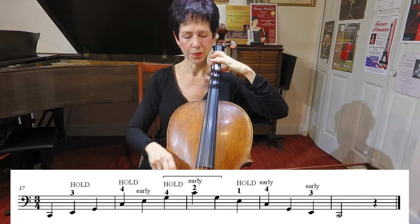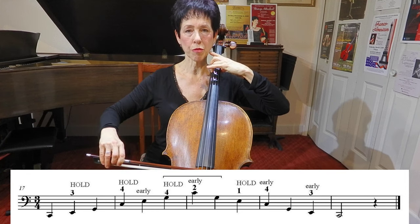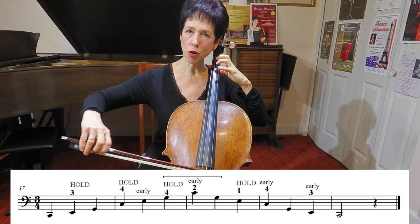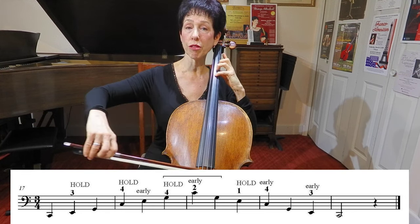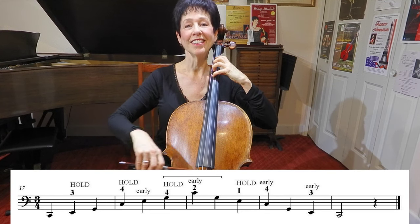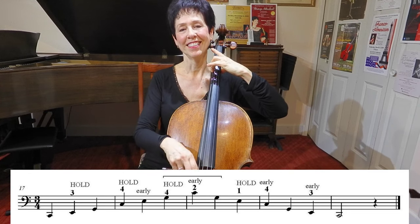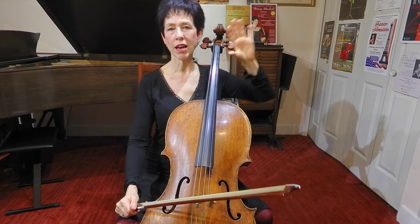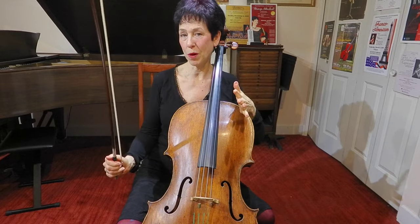Here's what I did: hold — I'm still holding my third. Put my fourth on. Get my first — we're ready. Change to four. Get my second ready. Still holding two and four. Change to one. Get my fourth ready. Let go. Get my third ready.